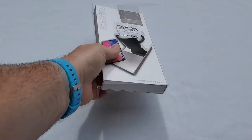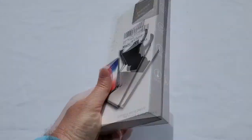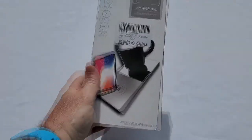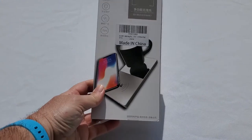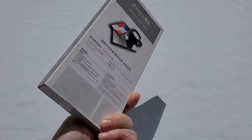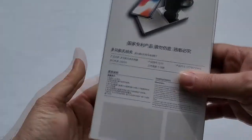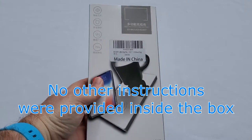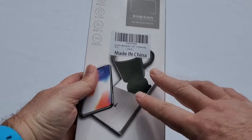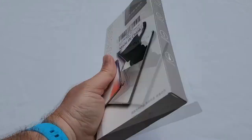Wireless charging and cup warming all in one — it looks like an interesting device. Let's see what's in the box. This is how it arrived after ordering on Amazon. Everything seems to be written in Chinese with no English except one instruction. I ordered it because I like the combo of the warming cup and wireless charging at the same time.